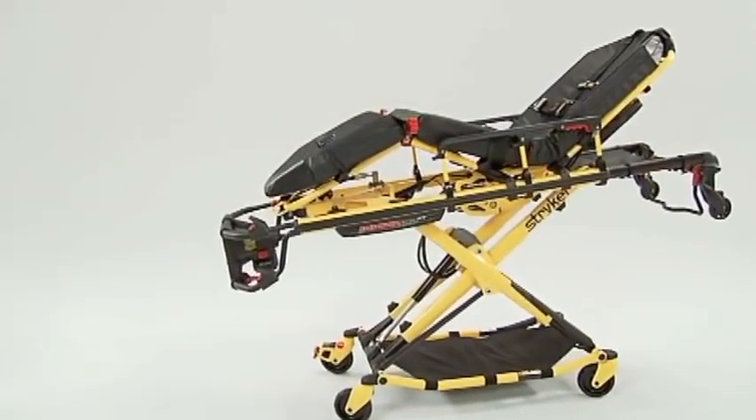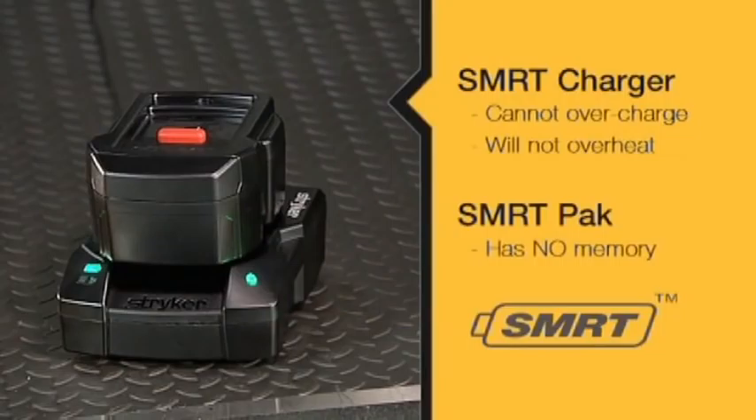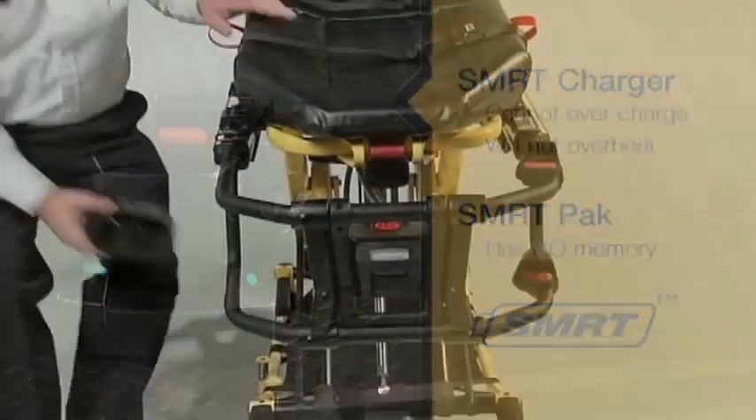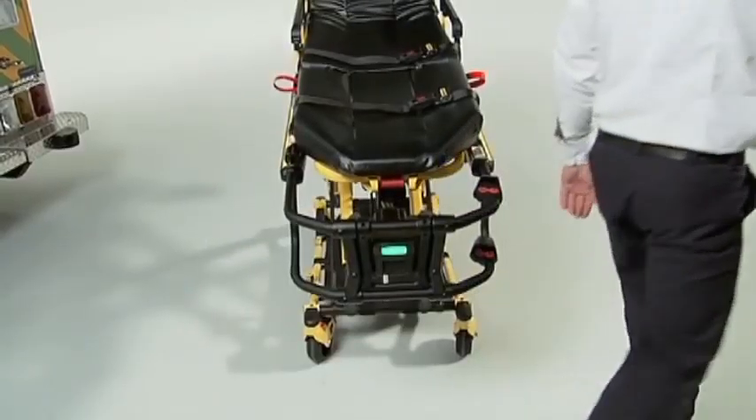A SmartPak, like any battery, will slowly begin to lose charge once it is removed from the charger. Even if a SmartPak is in the SmartCharger for extended periods, there is no risk of overcharging. Keeping a SmartPak in the SmartCharger is a sure way to have a fully charged SmartPak ready when you need it.